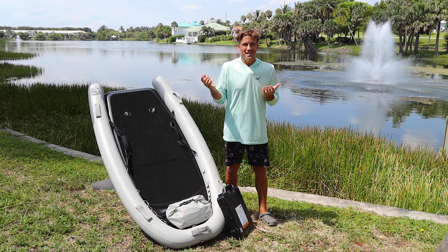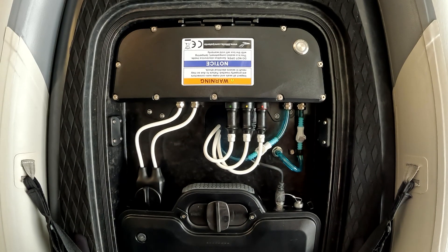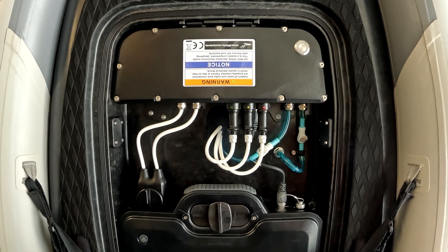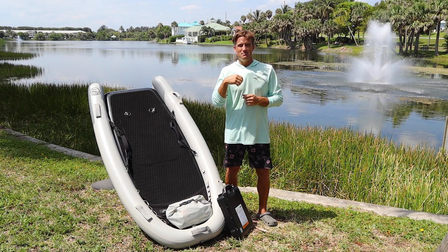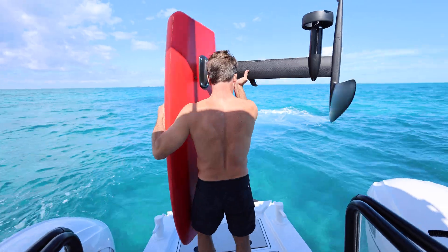Once the update is complete, connect your battery to your board. If the battery update is needed, it'll start automatically using the new e-box firmware. The blue LED lights will indicate that it's being updated. This may take up to six minutes.